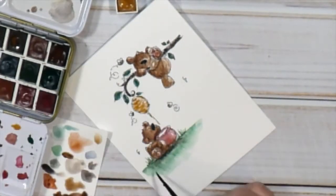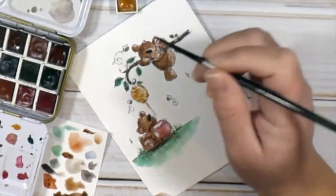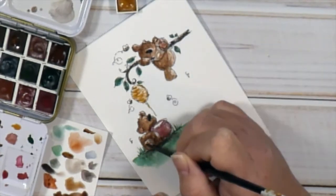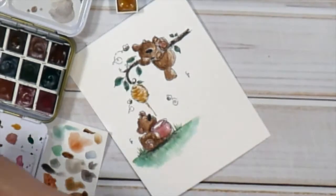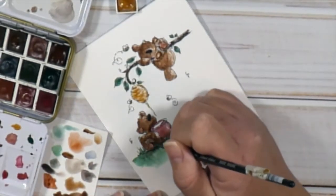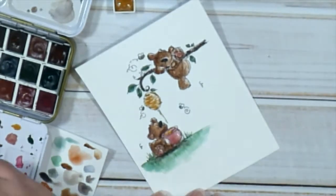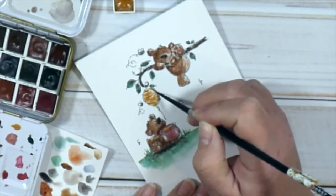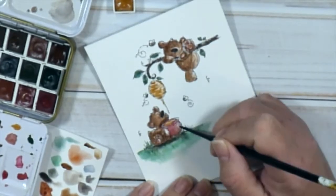I'm using the Silver Black Velvet brushes — a size 2 and a size 4 for the image, and then I'll come in with a 6 to do the background. I mostly used the size 2 round because it's a really detailed image and it's small, so the smaller brush really worked more to my advantage.